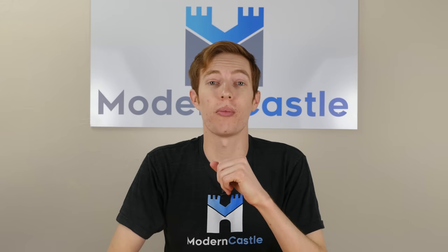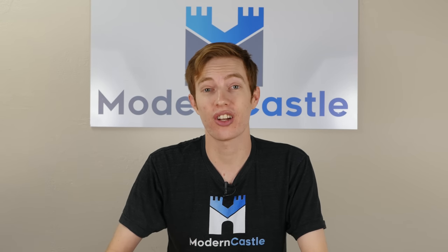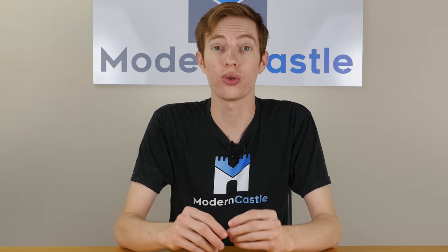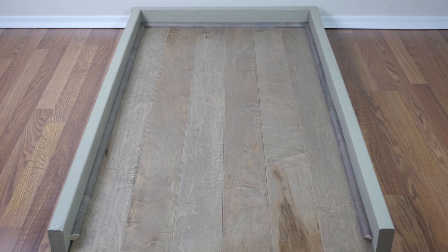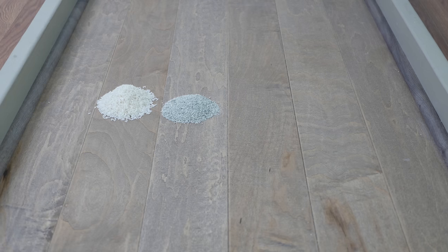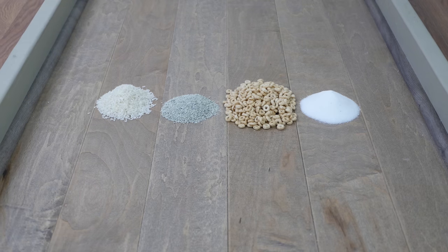All vacuum cleaner reviews on ModernCastle.com go through our standard cleaning tests. For each review we conduct 12 unique tests — we test four different debris types on three different floor types. Our floor types include a hardwood floor, a low pile carpet, and a high pile carpet. Our four debris types include rice, kitty litter, cereal, and sugar.